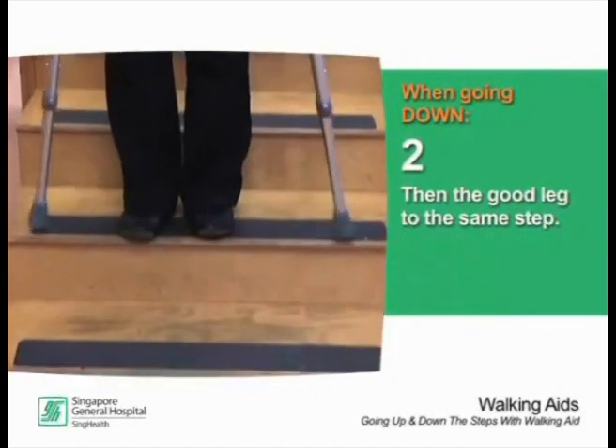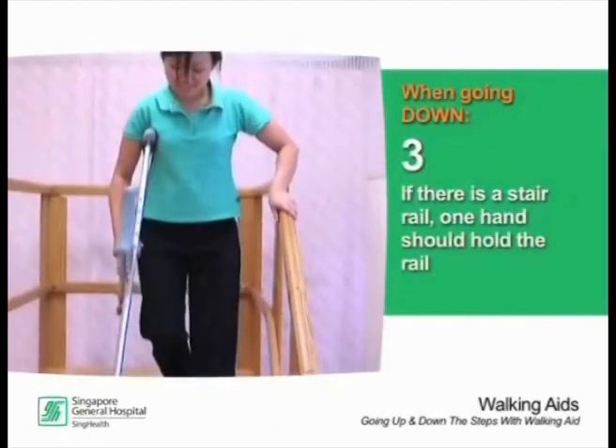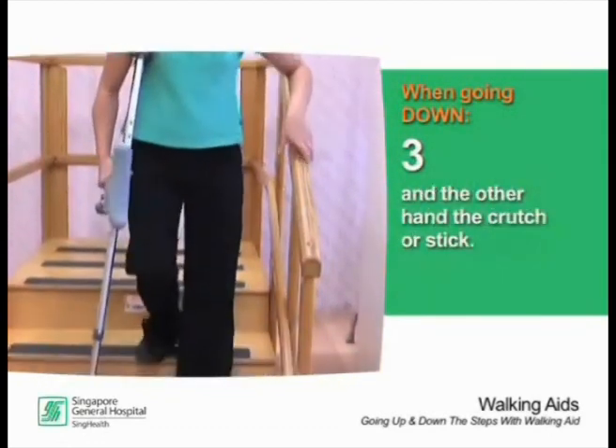When going down, place the crutches or stick and the bad leg down to the step below, then bring the good leg down to the same step. If there is a stair rail, one hand should hold the rail and the other hand the crutch or stick.